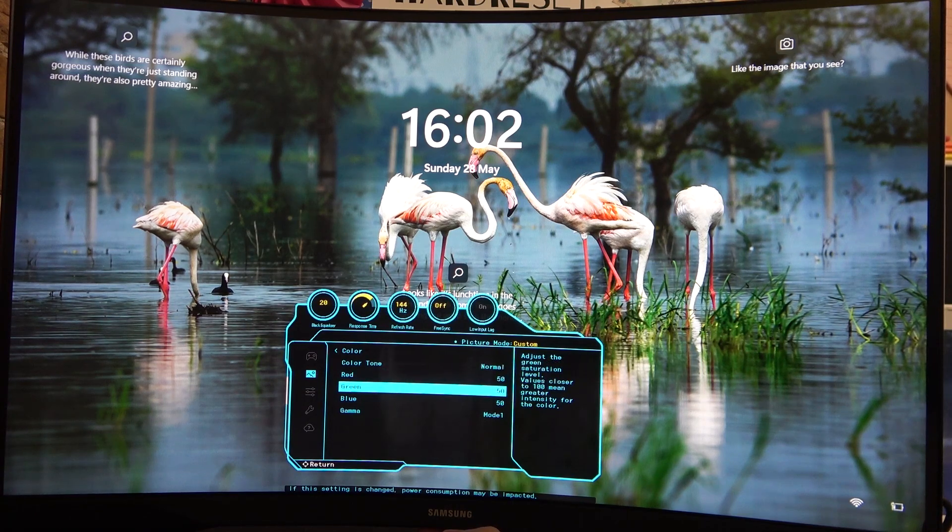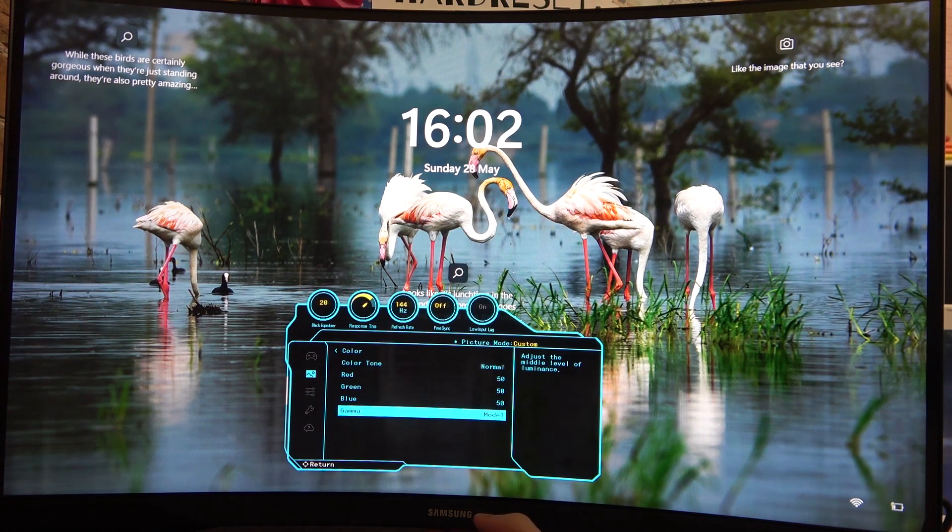The next thing is to pick three different main colors: red, green, and blue, and also gamma, and there are three different modes that you can change.